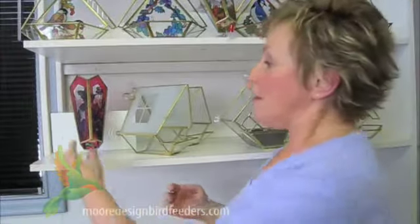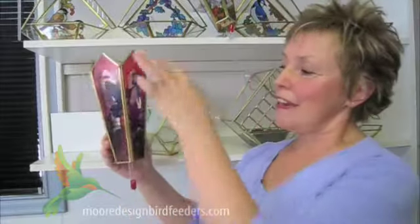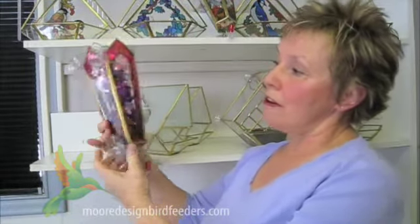We also have a hummingbird feeder that's really quite amazing and very beautiful to look at. The color we guarantee will never fade — it's a special printing technique we use to apply our artwork, and it'll look like that years from now. As you can see, the pattern goes all the way around, very beautiful from all angles.